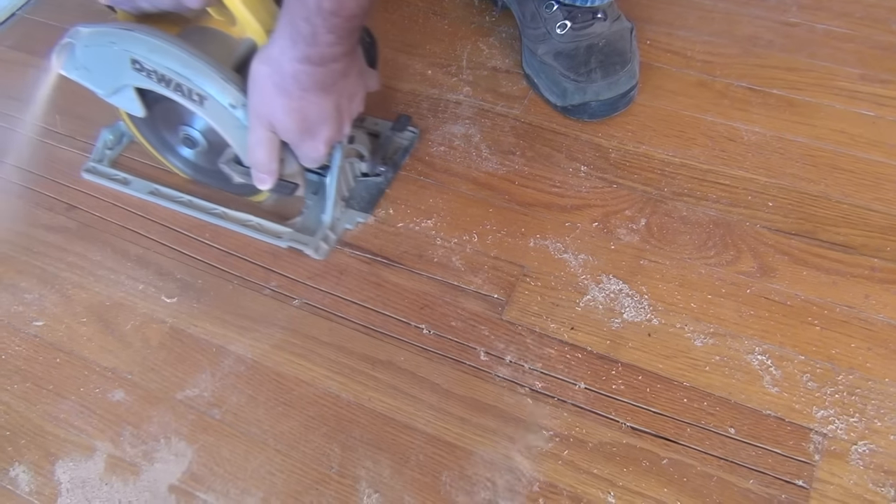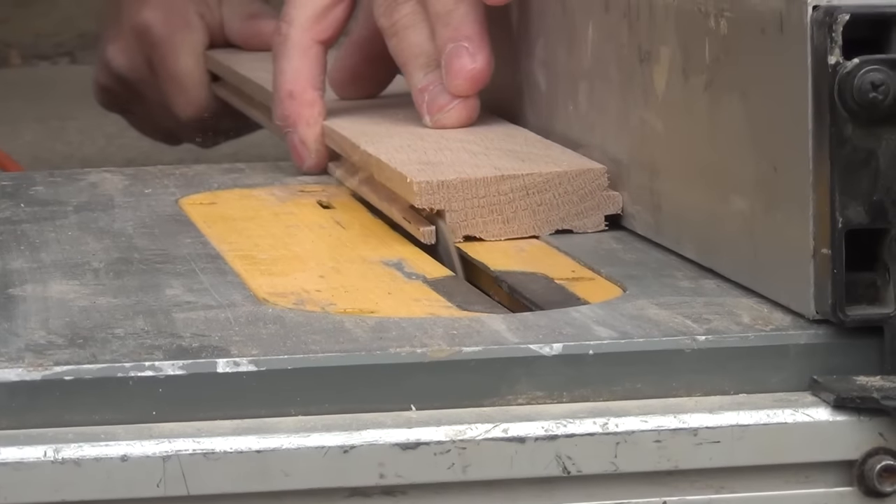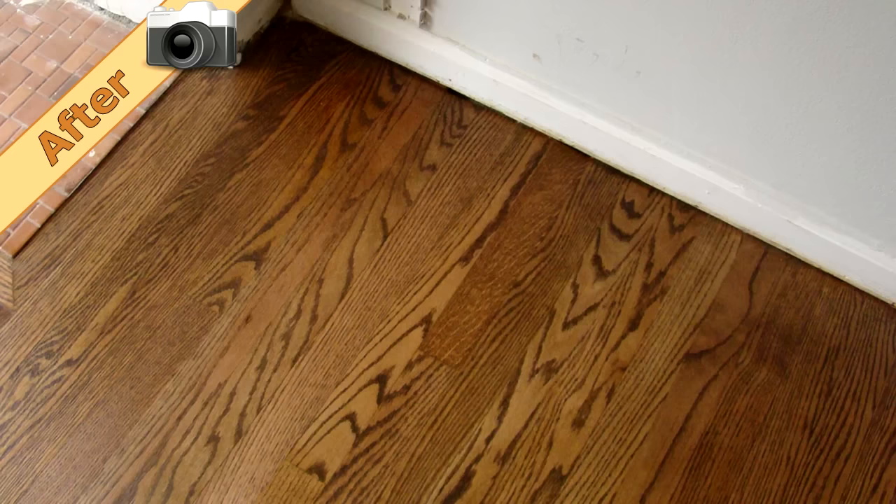In this episode of Hardwood Floor TV, it's straightforward and quick: two board replacements along the wall before sanding and refinishing. Wonder how it's done? Stay tuned!